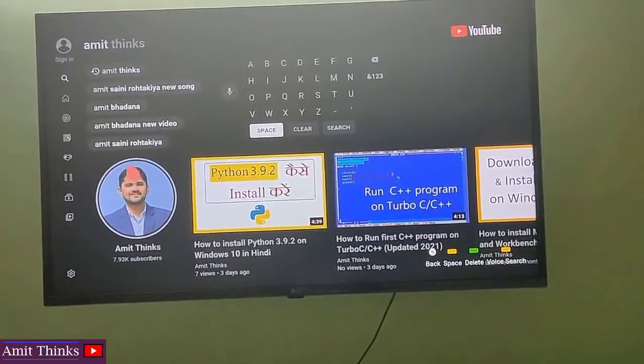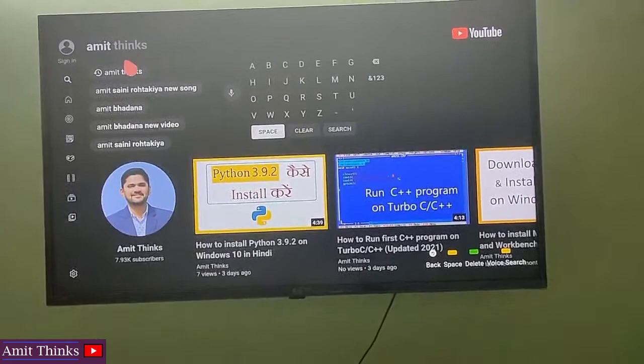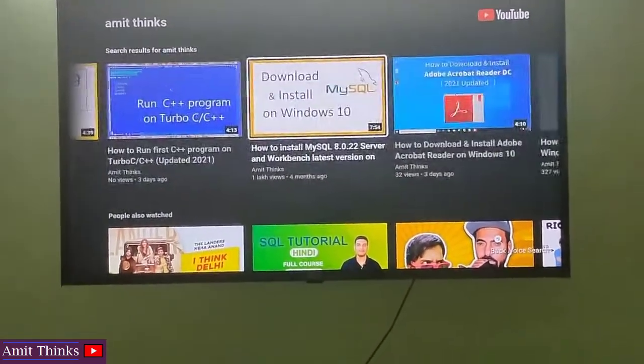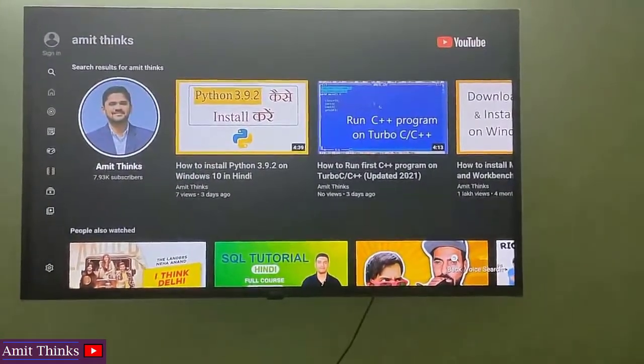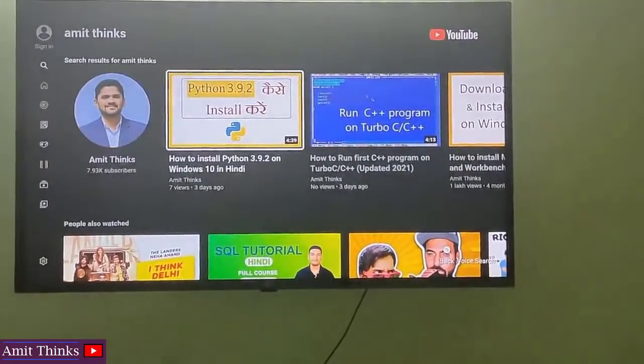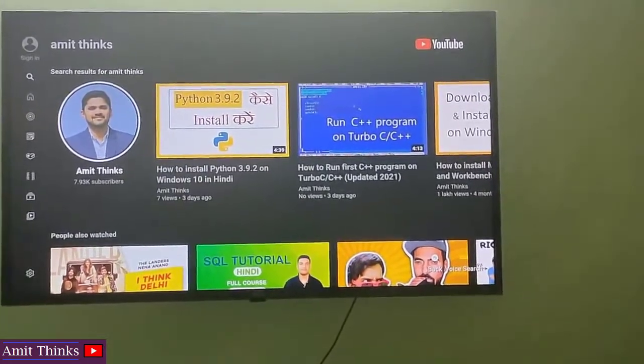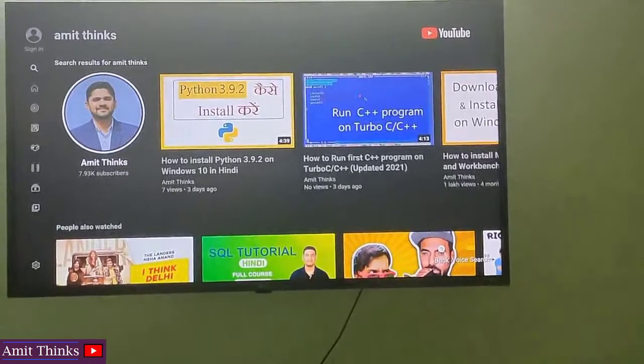You can go straight to a result by clicking on the icon, or you can click here to get the bigger experience. Now you can see my channel is visible along with the videos. If you want to go to a channel on your smart TV YouTube, you just need to click on the channel icon. Here you can see the channel name as well as the subscriber count — this is where you need to click.